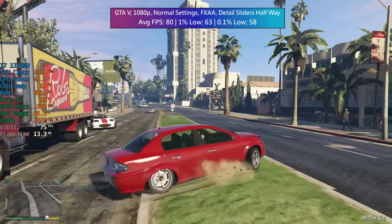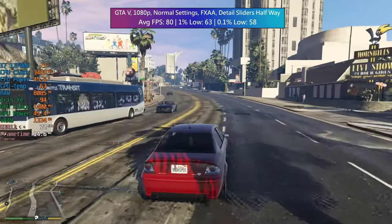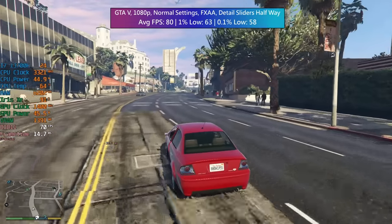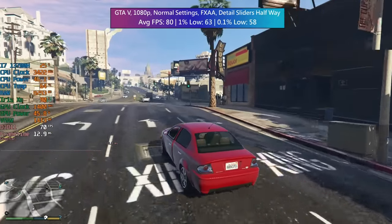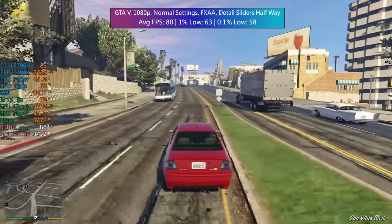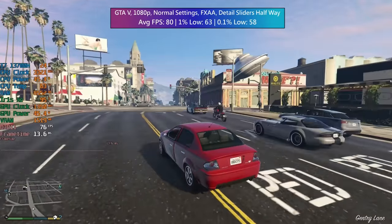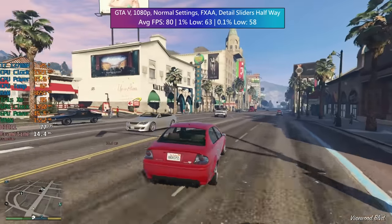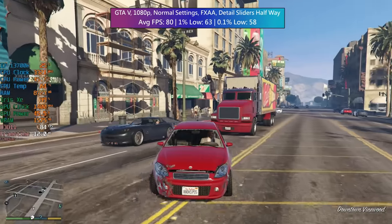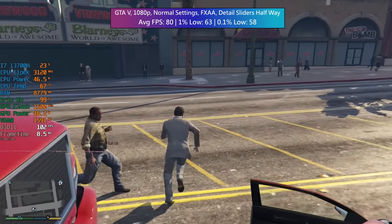Grand Theft Auto V ran better than expected. Normal settings — which is the equivalent to the game's lowest settings — with FXAA enabled and the detail sliders set to halfway. 80 FPS on average was really good, with a 1% low of 63 and a 0.1% low of 58. We definitely could have gone higher in terms of settings — we could have set a few things to high, including texture quality most probably, which would have made the most difference visually.